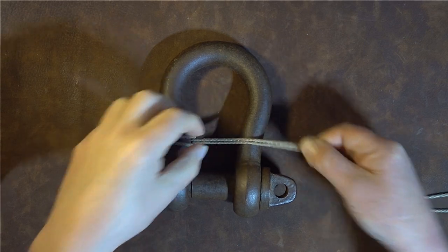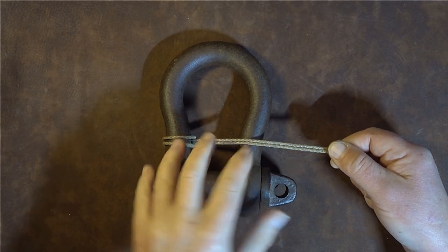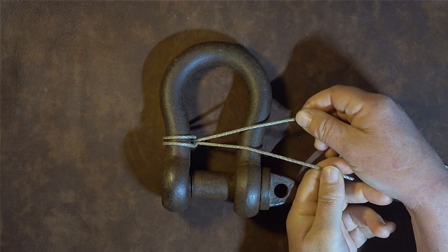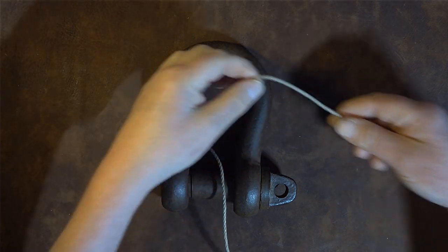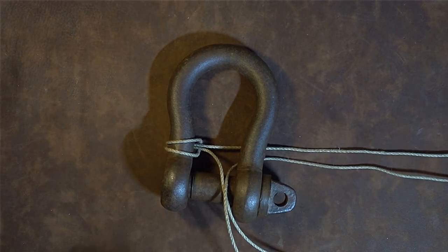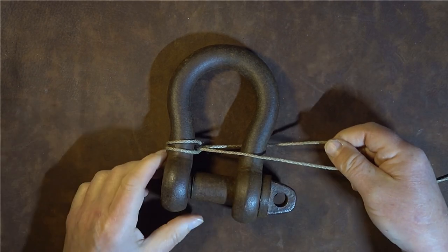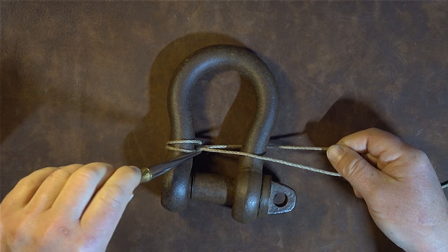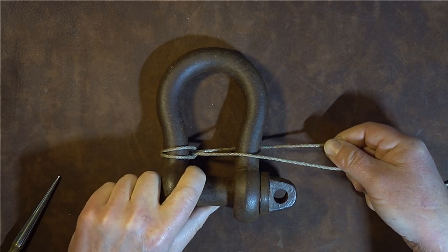Pull the bale sling hitch up nice and tight — we want this tight so the mousing sits firmly around the shackle. Now separate the two leads: you have a top lead and a bottom lead. Take the top lead and pass it underneath so it comes to the back of the shackle. When you bring both leads up, one line goes over the top and the other goes underneath the shackle.